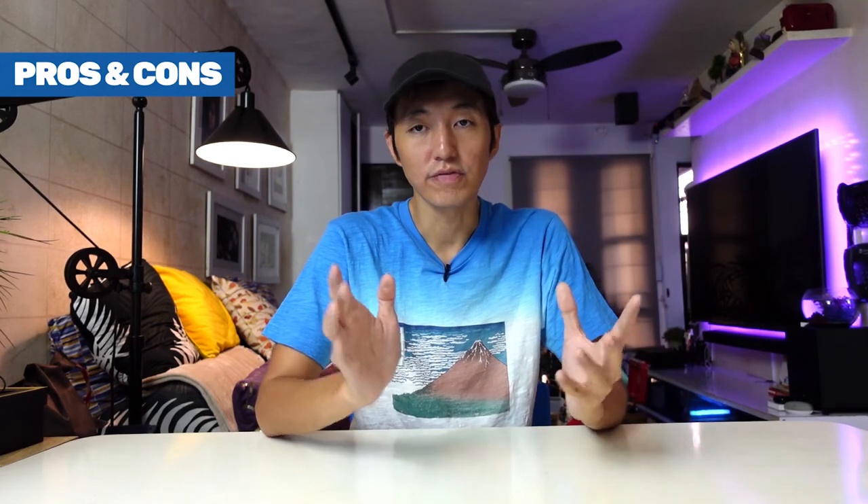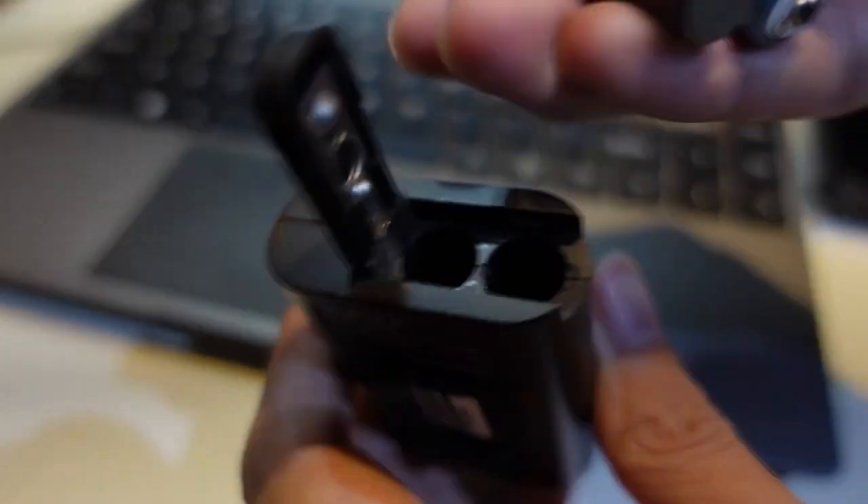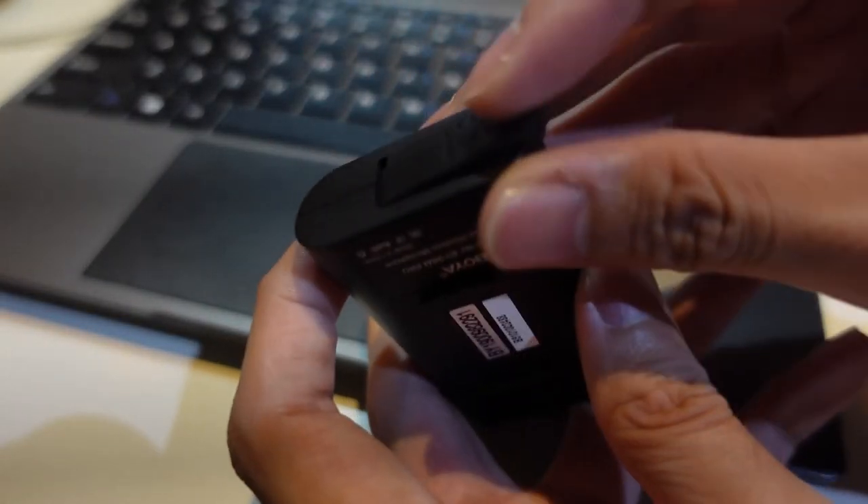Now let's talk about the pros and cons. Starting with the pros — the affordable price is the biggest pro. It's very affordable for a wireless color microphone, and the build quality is not bad at all considering the low price. As for range, I can safely say about 10 meters should still be clear. Another feature I really like is that it is rechargeable with a Type-C port, which is very convenient. Some other microphones I have still use AAA batteries for the receiver and transmitter, which can be a hassle.